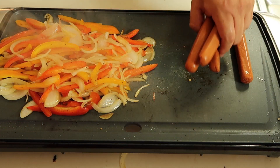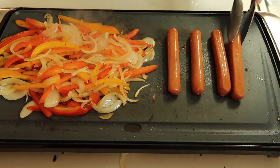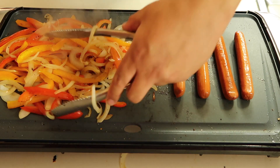The onions are starting to caramelize, so we're gonna throw on our hot dogs — our all-beef franks. Using Hebrew National all-beef franks. Don't get the cheap hot dogs; you need some good quality wieners. Get the all-beef franks. Just check the bacon — it's coming along. Get these franks all nice and grilled. The onions and peppers are about ready.